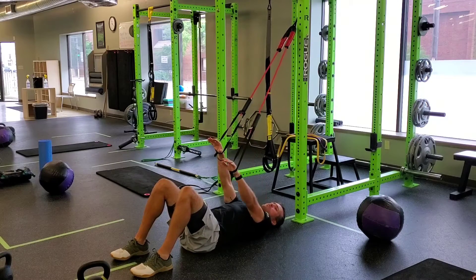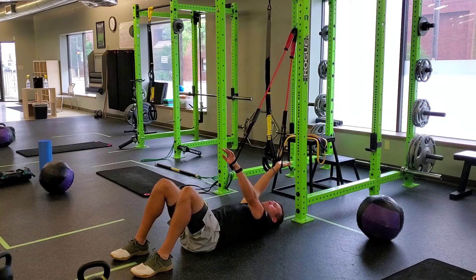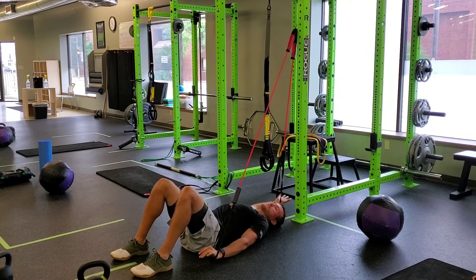Now, as I go down, I'm going to press one arm down into the floor with my palm facing down. The one over my head is going to pull down with my palm facing up at the same time.